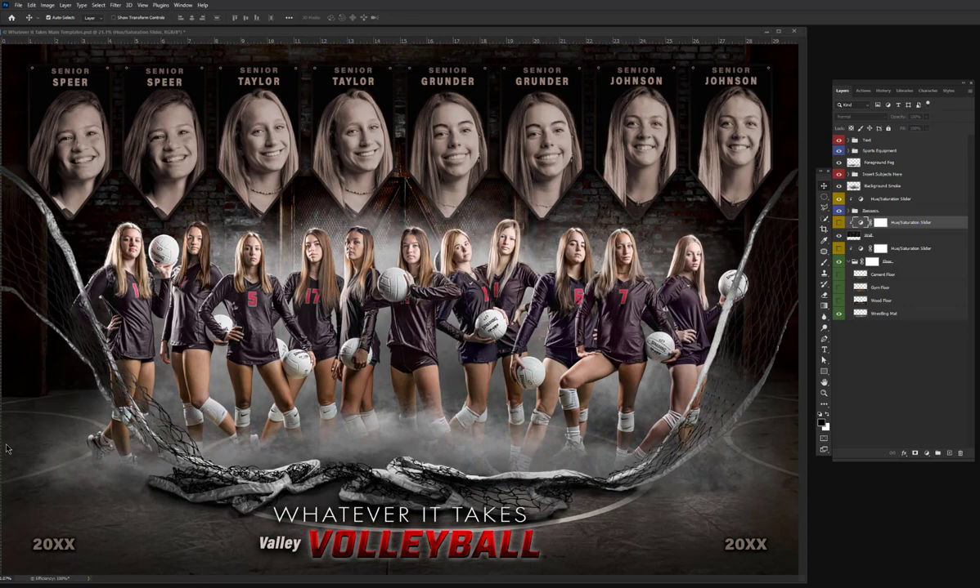This template has a ton of different features and is very flexible, and I'm sure your team is going to absolutely love this.